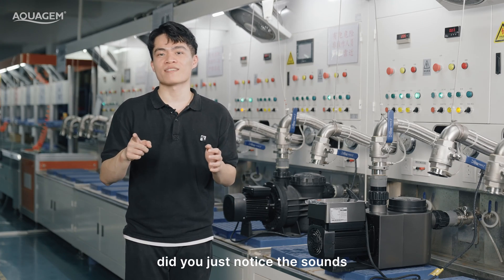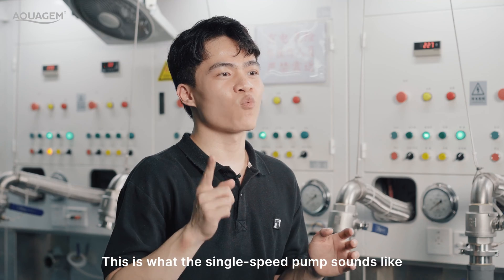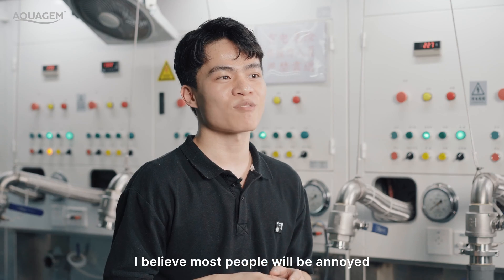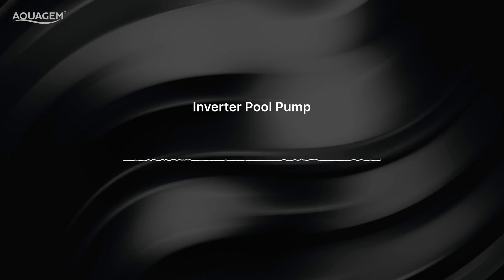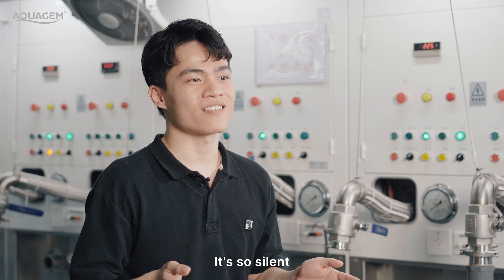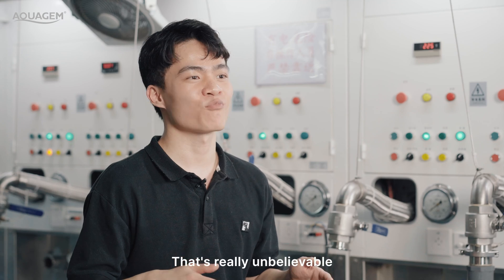Did you notice the sound produced by the two pumps? Let's listen again. This is what the single-speed pump sounds like — the noise is extremely loud. I believe most people will be annoyed by such a big noise. Now let's see how InvertPro sounds. Amazing — it's so silent, as if it's not running at all. The InvertPro pump is so much quieter than a single-speed pump. That's really unbelievable.